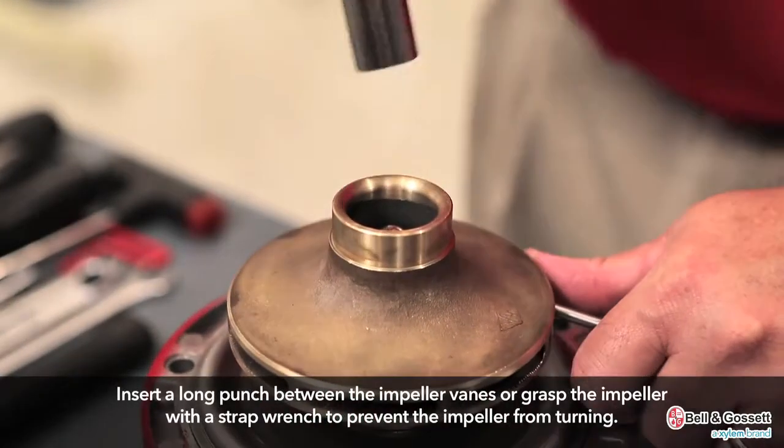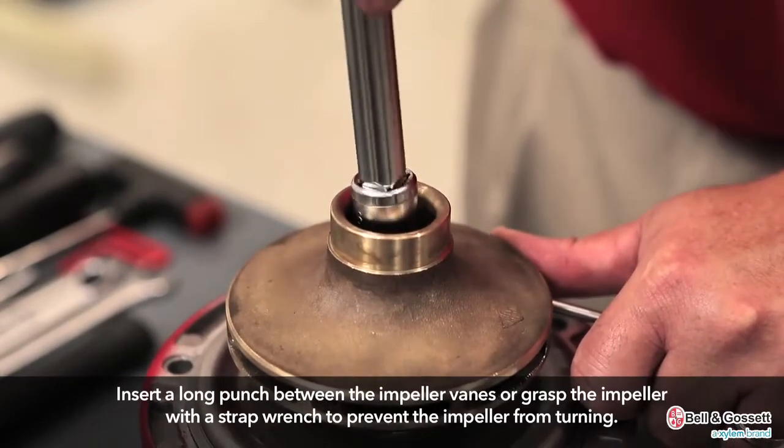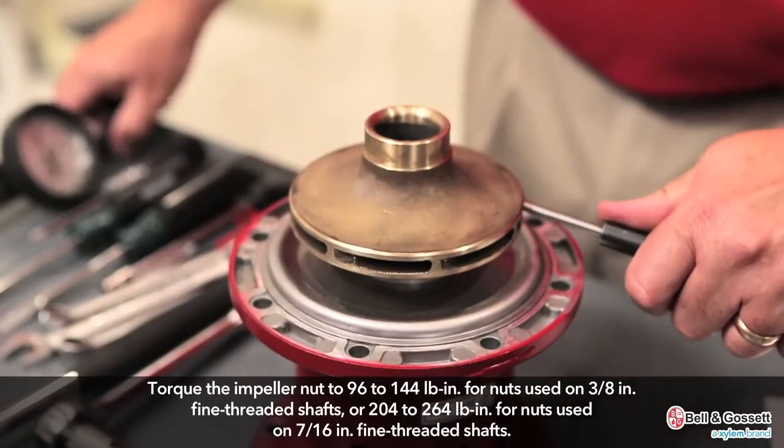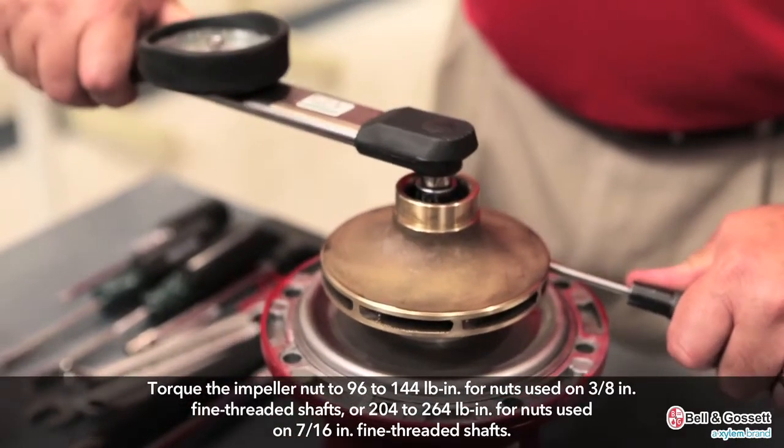Insert a long punch between the impeller veins or grasp the impeller with a strap wrench to prevent the impeller from turning. Torque the impeller nut to 96 to 144 pound inches for nuts used on 3⅛ inch fine threaded shafts.